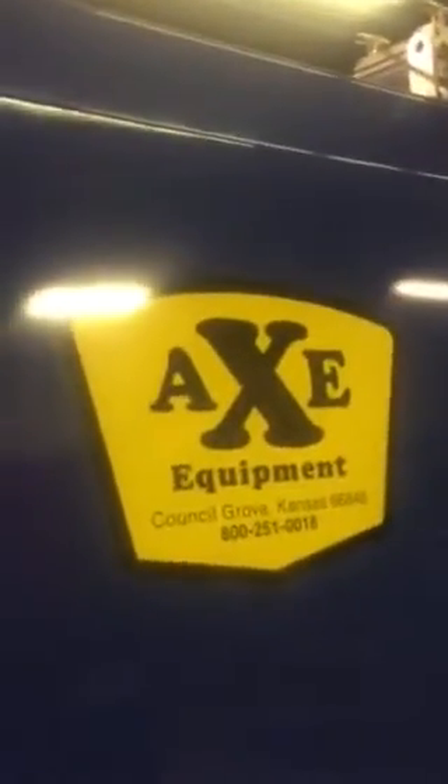For the best in cleaning, you know what to call — Axe Equipment. 1-800-251-0018, or visit us on the web at axeequipment.com.